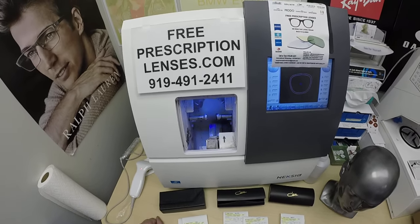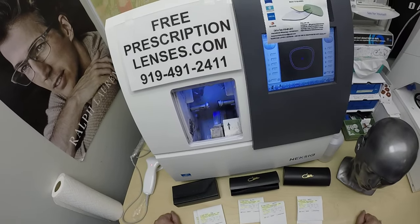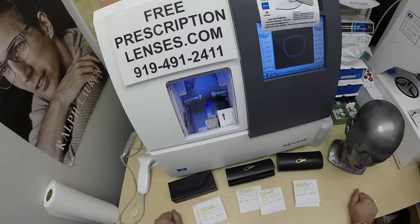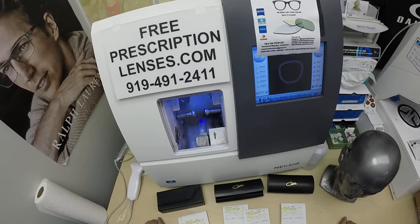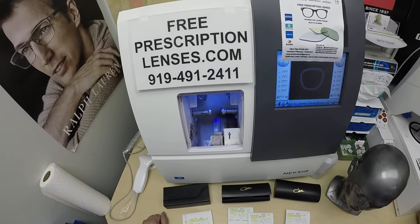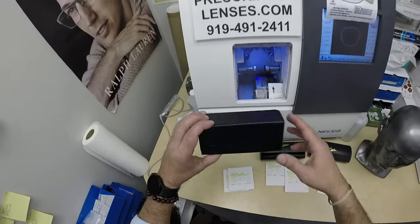My name is Seymour Better, but call me Moe Moe Better, because I might be seeing Moe Better, looking Moe Better, and I'm here to show you three of the six frames that Frederick in Newark, New Jersey is getting some Zeiss flash mirror lenses installed into.